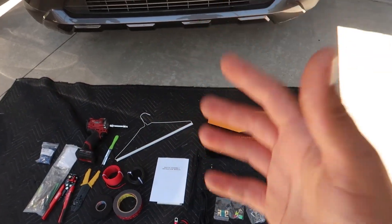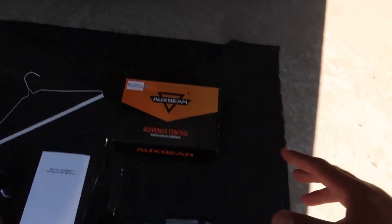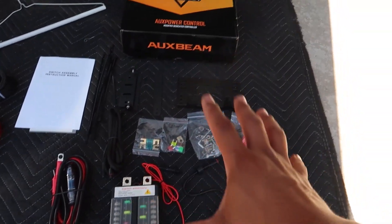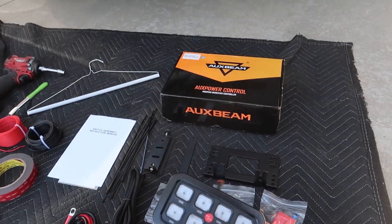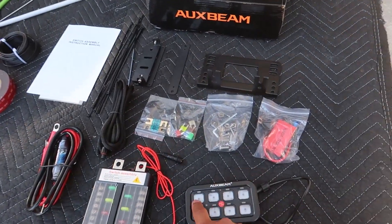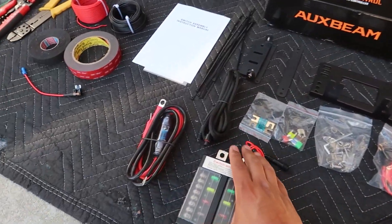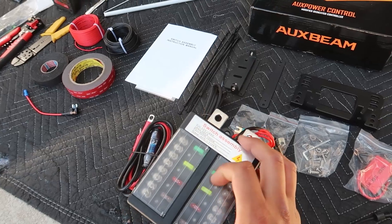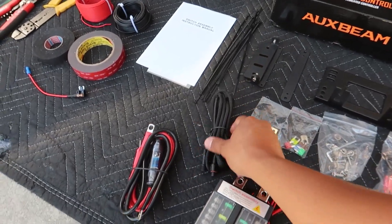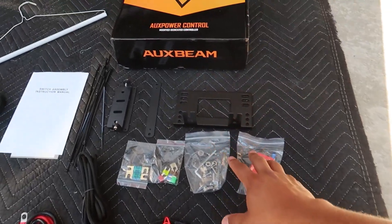Alright you guys, as always I'm going to go ahead and show you just kind of what comes inside the box and then we'll go ahead and go with the install of course. So looking right over here inside the box — here it is, of course from Auxbeam. If you do want to buy it, it's going to be in the description box below. So looking down here it's going to be of course the switch panel here, which is going to control all the lights, and then it does come with some stickers to kind of put over them so that way it identifies what actual light is connected to it. You're going to get your little fuse box panel, your power and your ground, and some extra wiring that's going to go from here all the way inside the car to the actual panel.